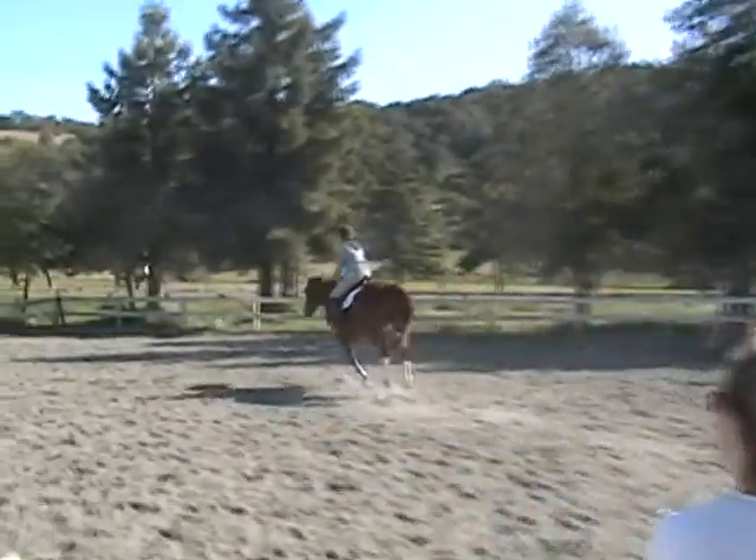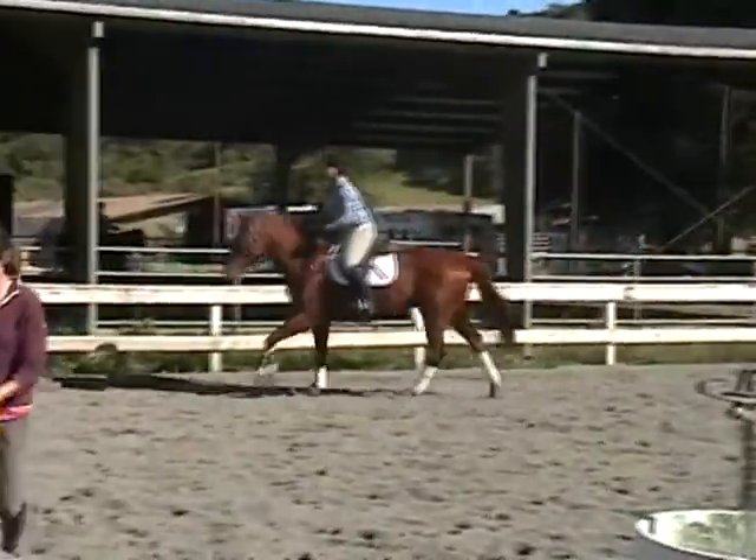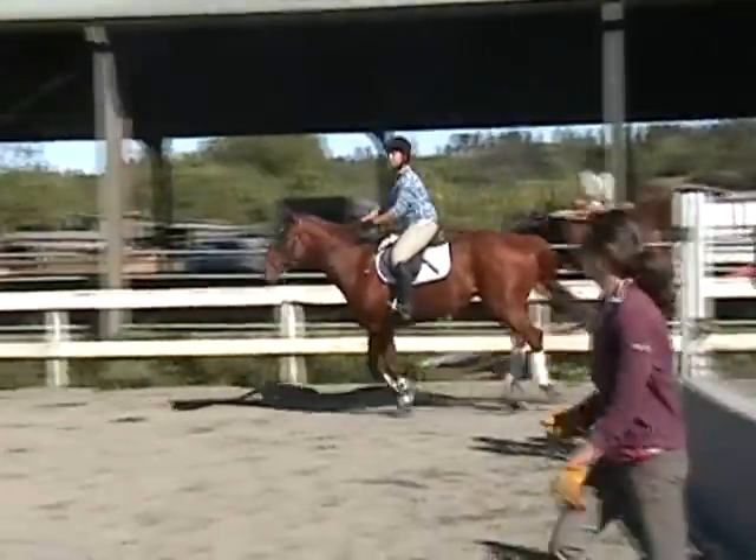That was better, Mika. Okay, go ahead, pick up posting trot. Girls, pick up posting trot.